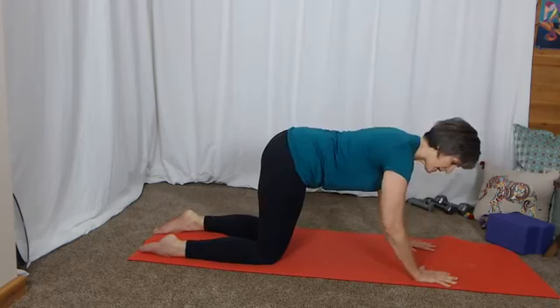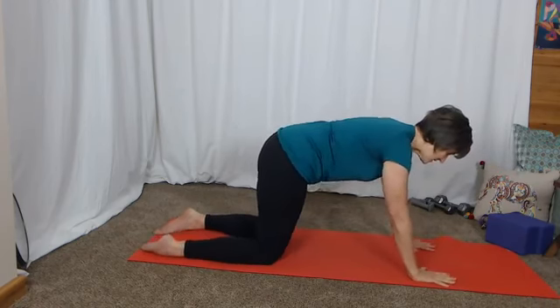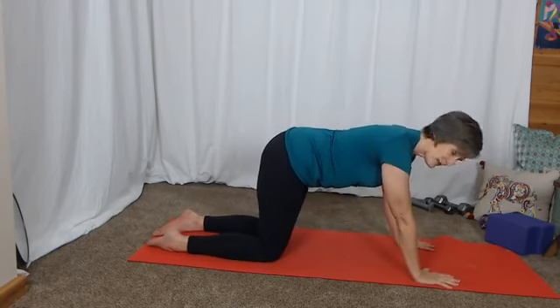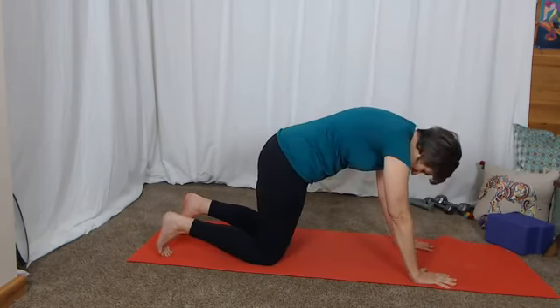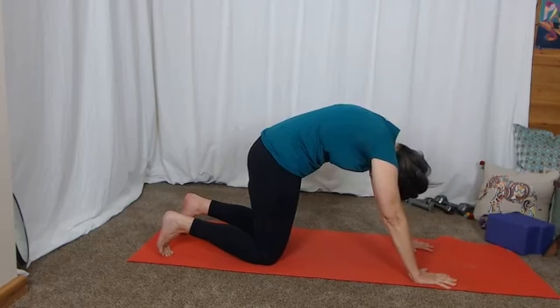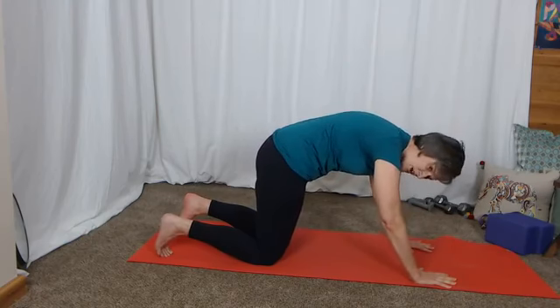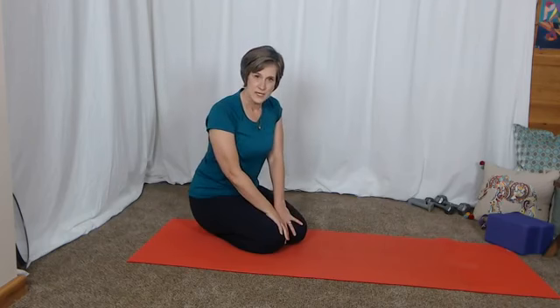I love the all-fours position. It works on your upper body strength, which is very important, and in cat-cow we can get some core activation. However, the one thing I do not like is when someone really presses into their upper body and goes very rounded through the parts of the spine that are most at risk. I do not advocate forcefully rounding the spine and pushing really hard.